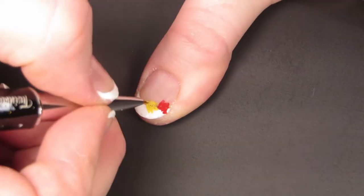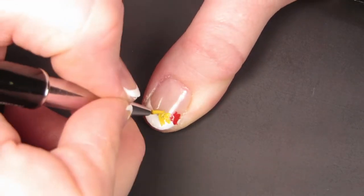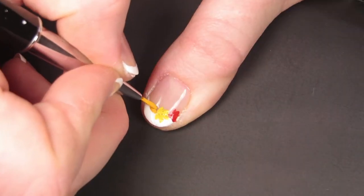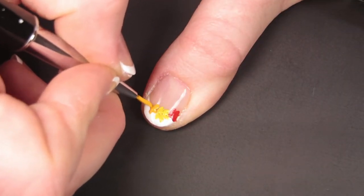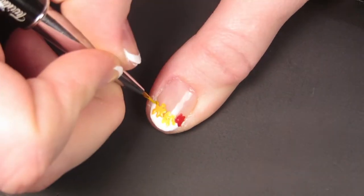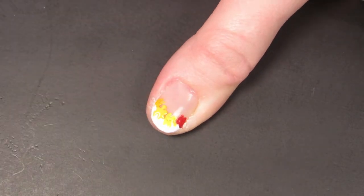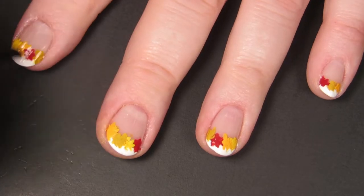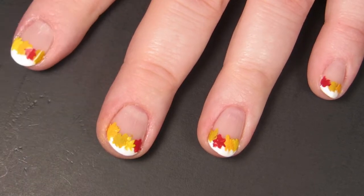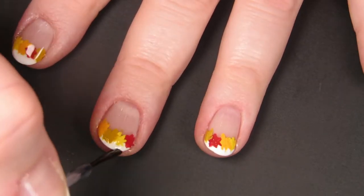By this point in filming the video I was real tired, and I wanted to go to bed, and I was listening to Harry Potter — it was right about the time that Voldemort was coming back again and killing Cedric, spoiler alert — it was an emotional rollercoaster. After I finished painting the leaf blobs on my nails, I went back in with another coat of a quick-dry glossy top coat to seal in all of that work I did.